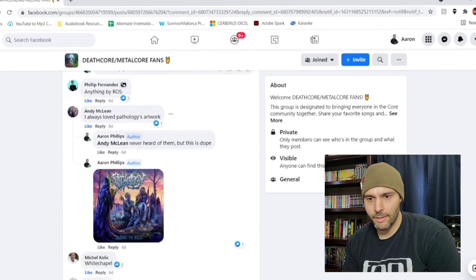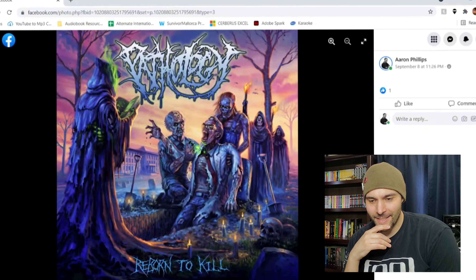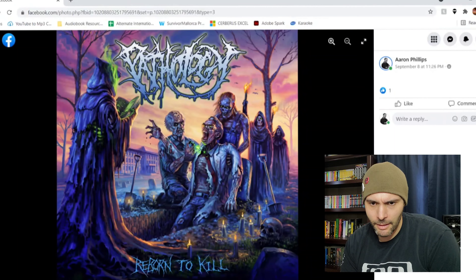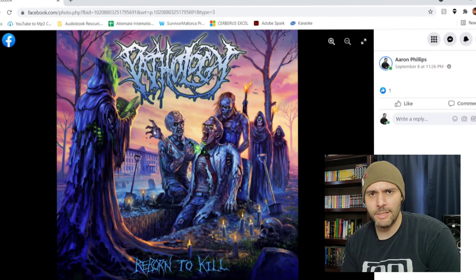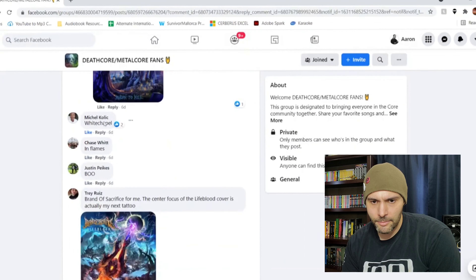Always loved Pathology's artwork — I'd never heard of this band but this is so cool. I love the purple colors, just so sick. I love everything about this — this weird ritual thing, 'Reborn to Kill,' it definitely fits. It reminds me of the movie Reanimator. I love the colors and the graphics. It's like comic book art, something you would see in Tales from the Crypt. I love everything about this. Or like The Browning — one of their albums reminds me of this a lot.